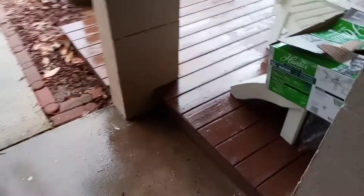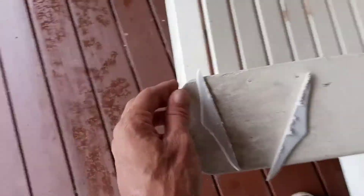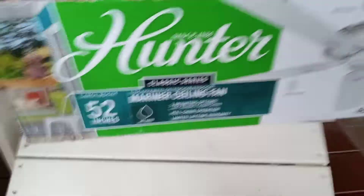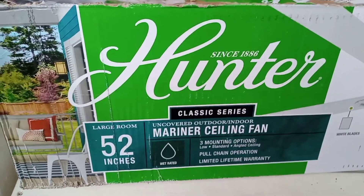Hello kind strangers. This is just an afterthought that I wanted to share with y'all. I installed this ceiling fan for my father on his front porch and it's really big.